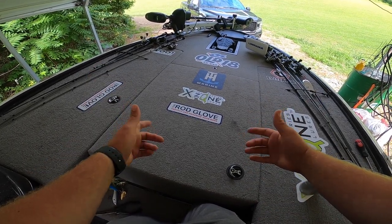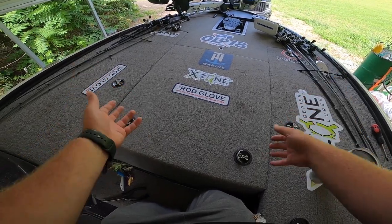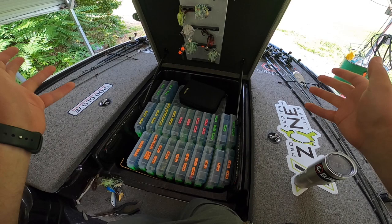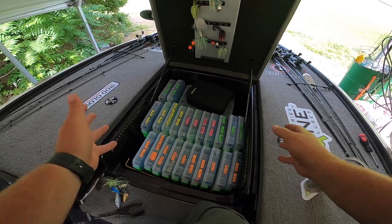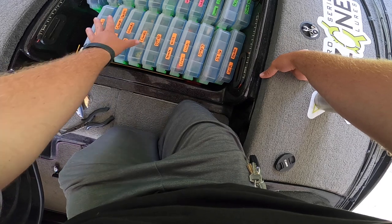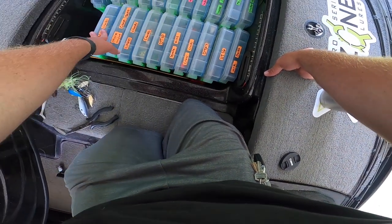Alright guys, I've switched you over to my chest piece and I'm going to show you how I do my organization for my tackle trays. As you can see, I am a Lure Lock angler — I do love my Lure Locks. They work phenomenally for everything I enjoy to do. What I do special with these is I come through with color-coded tabs and I write on them what is what.